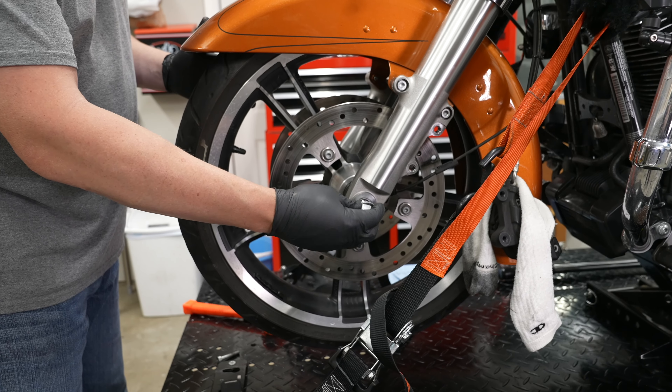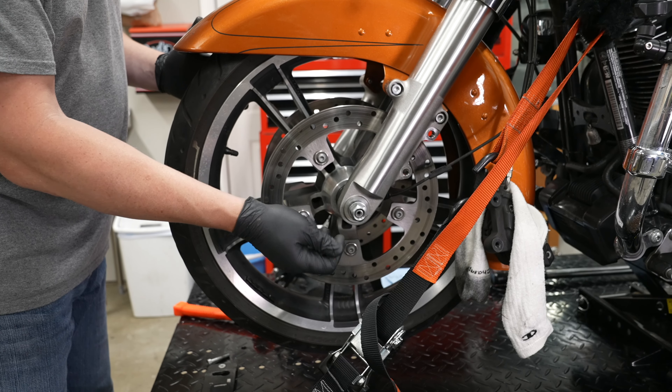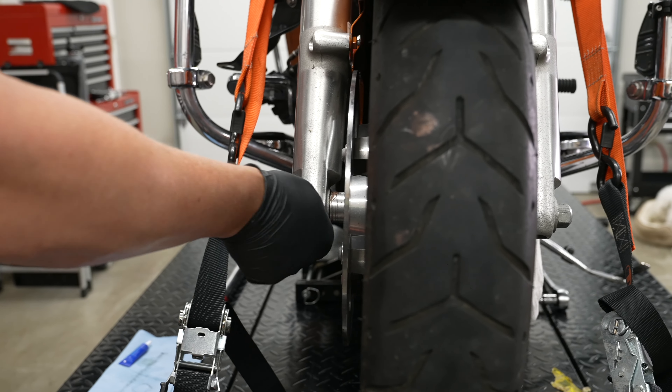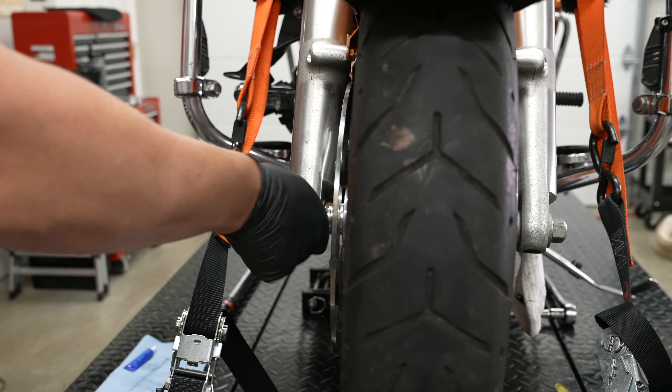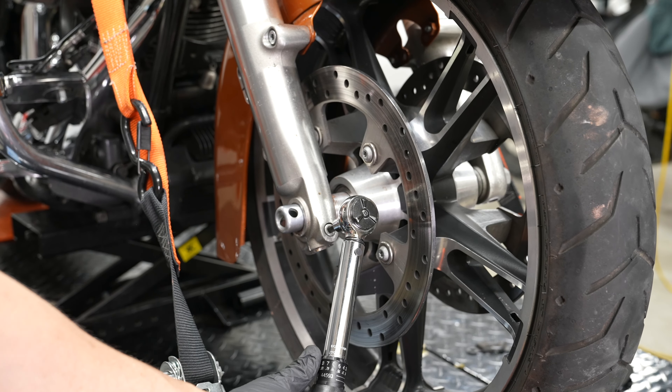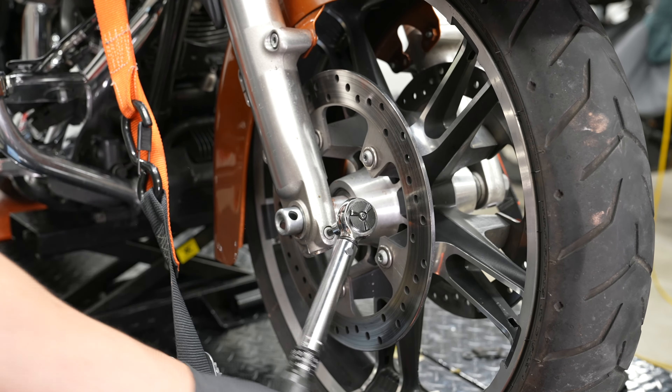Don't forget your stock washer goes on first and then your front axle nut. And don't forget your stock pinch bolt — that's a safety mechanism that pinches your axle from the other side, just in case you lose your axle nut or it loosens up. With a 6-millimeter hex head, torque this pinch bolt down to 18 to 22 foot-pounds. Then on the torque wrench, torque the front axle nut down to 70 to 75 foot-pounds.